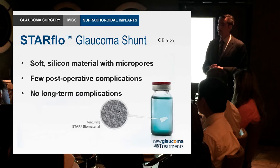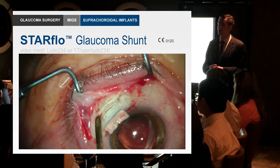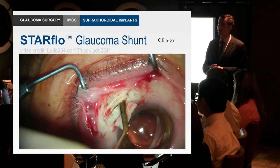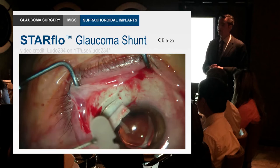Another company has created a silicon material instead of gold. Silicon can be somewhat pro-inflammatory in certain forms, but this particular silicon biomaterial has tiny micro pores created in it. The procedure is a bit involved, so it remains to be seen whether this will become really popular, given that the current focus in glaucoma surgery is speed and avoiding scleral incisions.